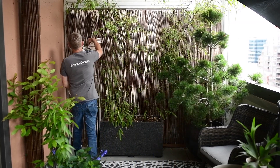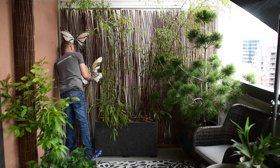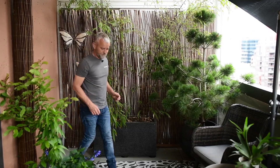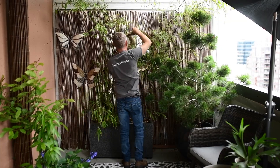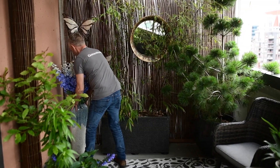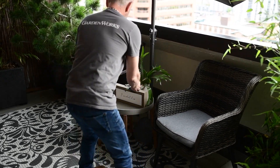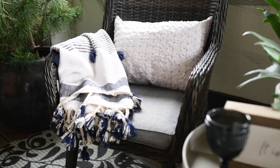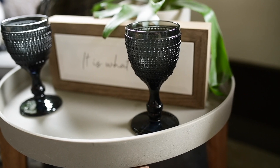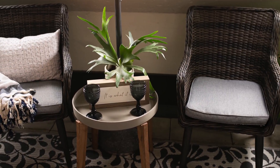And now we'll add some accessories to give it that final touch. Now that you've created a beautiful private space on your patio or balcony, you can enjoy it all summer long.